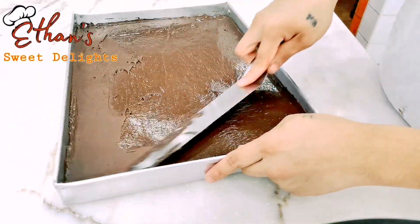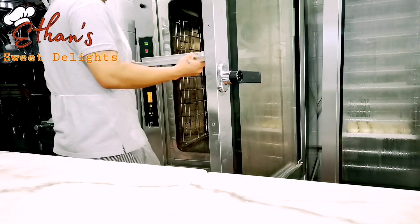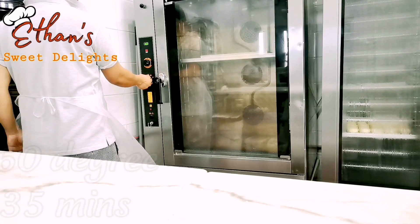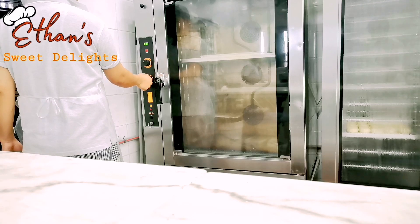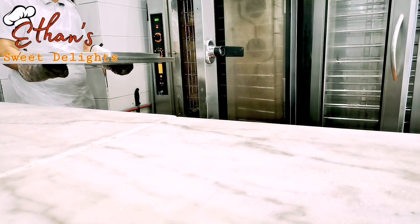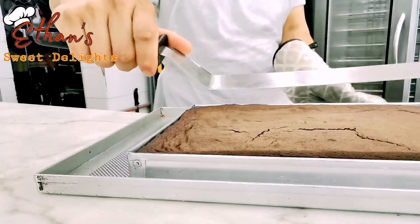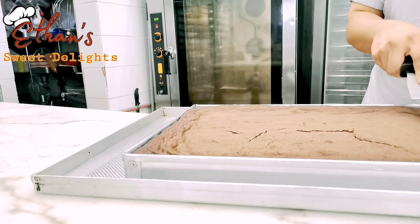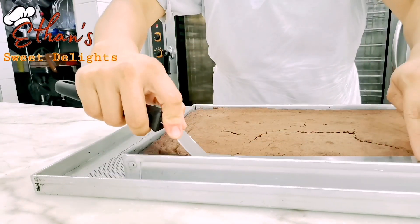Pag makikita ninyong pantay na pwede na — kailangan na preheat yung oven ninyo, 160 degrees. Iset ninyo yung 160 degrees, 35 minutes — walang labis walang kulang, 35 lang yan. Nakalipas na ang 35 minutes. Pag chinecheck ninyo ng stick at may kumapit pa rin, wag na ninyong hintayin na ma-dry — kasi pag na-dry at lumamig, titigas pa. Okay lang yan kahit may sumama, basta 35 minutes.